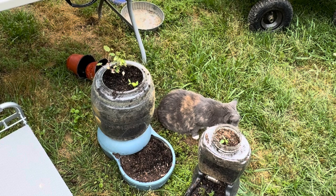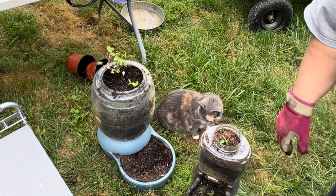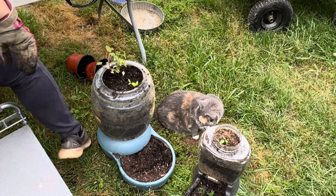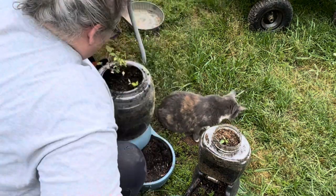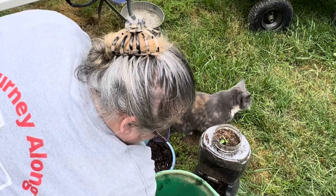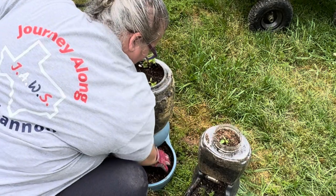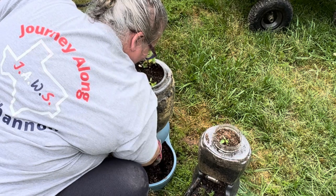On the smaller container I only have room for one pepper and two marigolds that I'm going to put in the bottom. On the bigger one, it has a much bigger hole, so I've decided to put one pepper in, along with the nasturtium, and then two marigolds on the bottom.